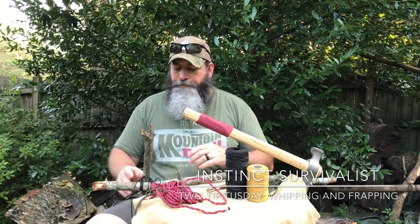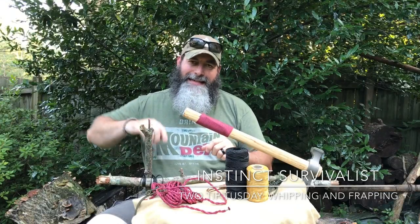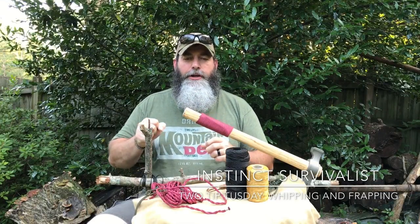We'll get a close-up on exactly how to do those things. The second technique is called frapping. Frapping is actually a secondary part to a lashing that you may do — whether it's with a tripod, which we'll show in a future video, or what I have here: a nice square lash. What frapping does is tighten that down or bind it to ensure it's not going to go anywhere. The reason for all of this is to ensure stability and longevity — that's why it deserved two tips.